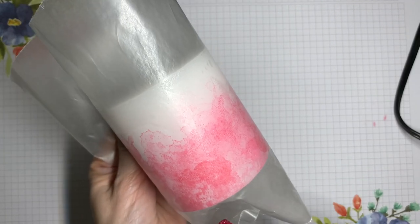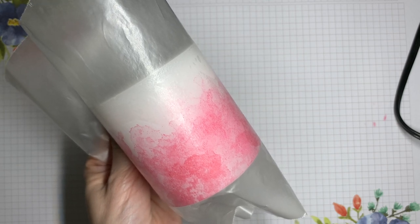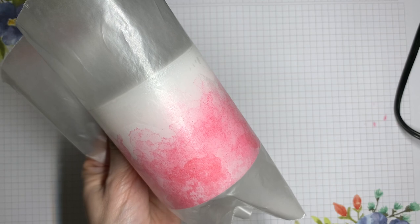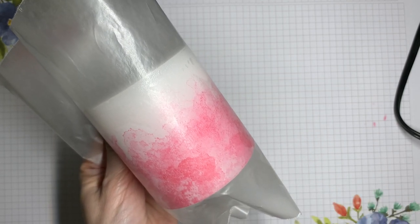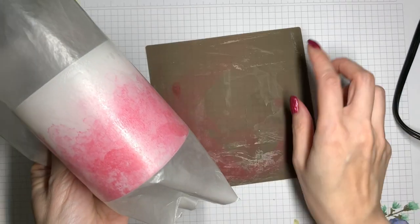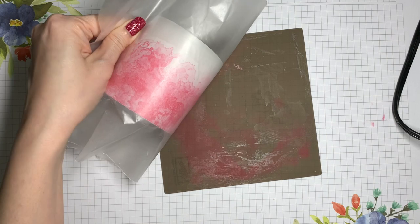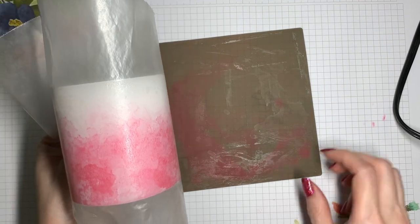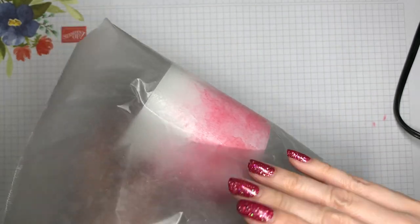Mine is melting very nicely, and I'm not getting any dripping because I'm being fairly careful to move the heat around pretty quickly. But if you were to get some bubbling up or drips, what you can do is roll it across the surface of the mat or some scrap paper on your table while the candle is still a little bit warm. You can also do this just as extra insurance to keep the candle smooth.